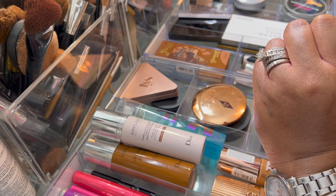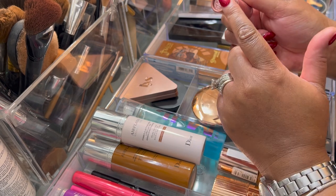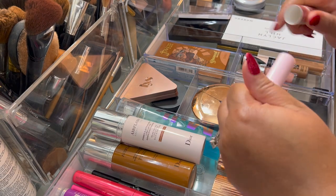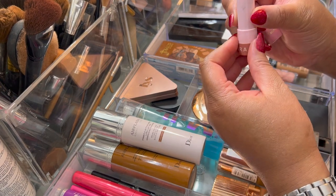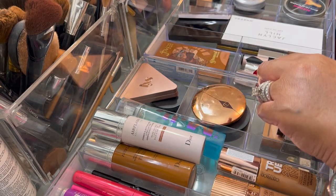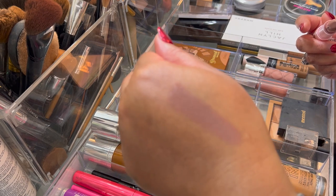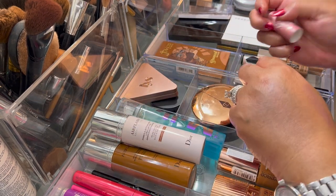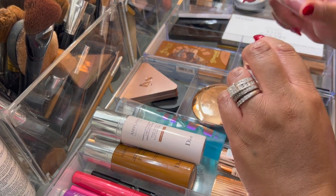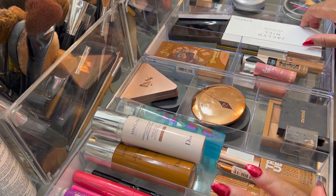I also used this Sephora lipstick in the color Rouge. This is what it looks like — you definitely need to mix it with a lip gloss because on its own it's not that pretty. It actually looks kind of mauvey when you put it on, even though it's technically more of a brown, but it was good.